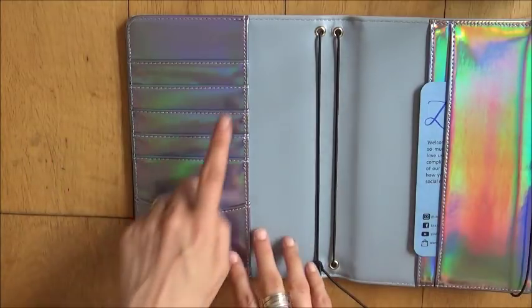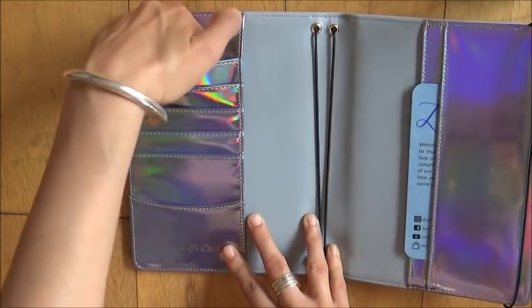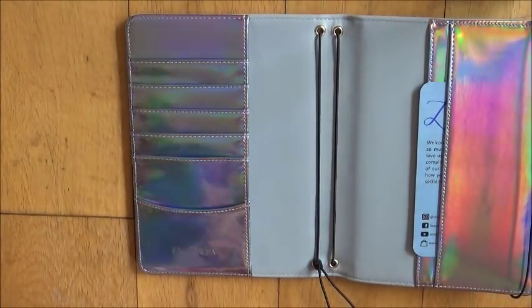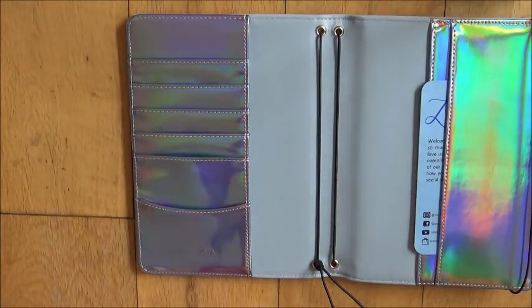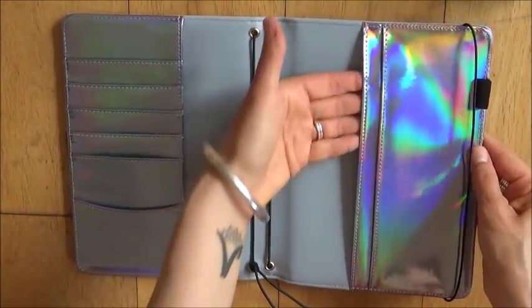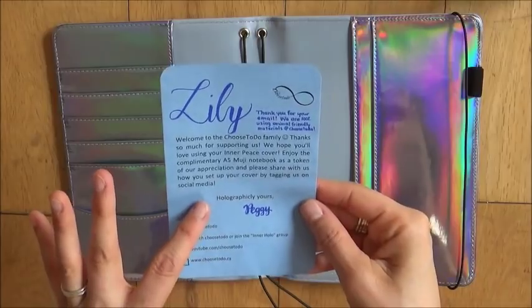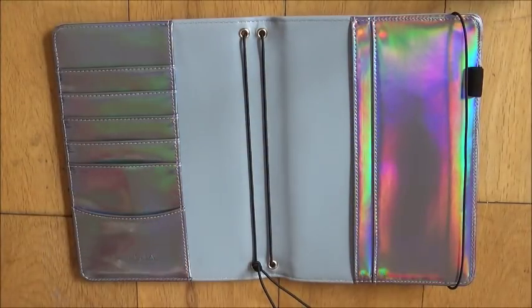Then you have pockets — many, many pockets. The pockets are very nicely finished, all beautifully stitched. You've got one, two, three, four, five credit card pockets that are all the same length and would all fit credit cards, then a deeper one at the end. There's also a smile pocket here, which looks very similar to the Hobonichi pockets. On the other side you have a full-length pocket and then another full-length pocket, so you could actually use this as a notebook cover by sliding one cover in each pocket and not using the rings at all.